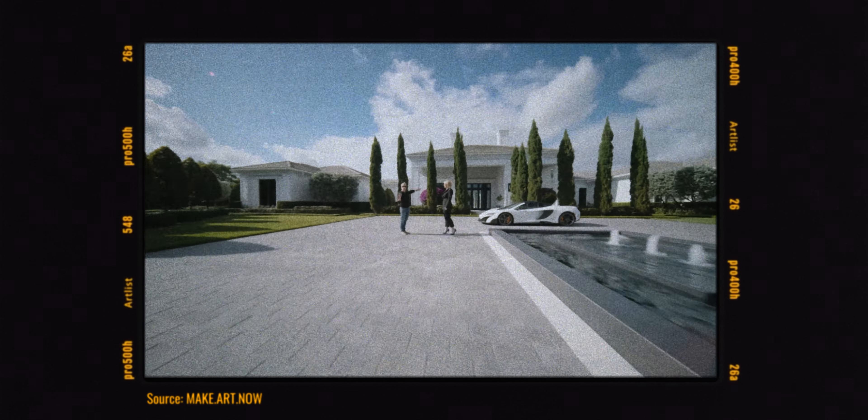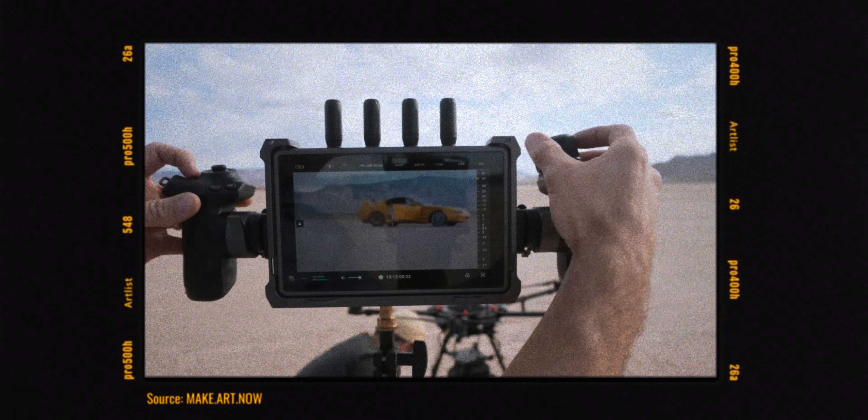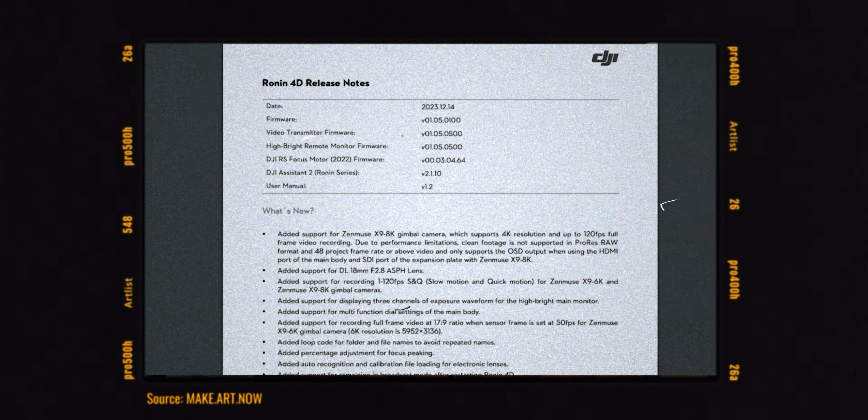I had some personal hands-on time with the Ronin 4D at CVP's London showroom, and I have to say it's incredible to use. It's like you're on a dolly with a focus puller, just floating through space, with all the controls at your fingertips. The stabilization is out of this world, the LiDAR focusing is magical, and the ergonomics are surprisingly great. The more I think about this integrated approach, the more it makes sense — especially for DJI, who have all the pieces of the puzzle: cameras, gimbals, image transmission systems, and lens control systems. And they've been relentlessly updating this camera, which inspires confidence.